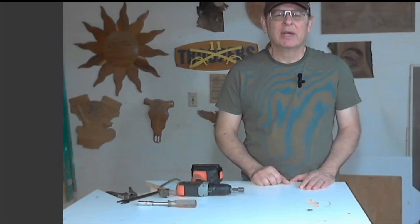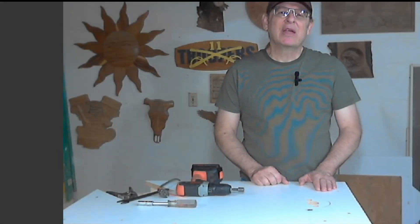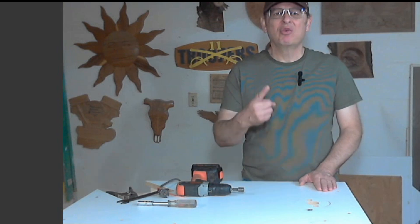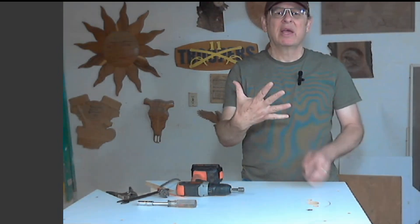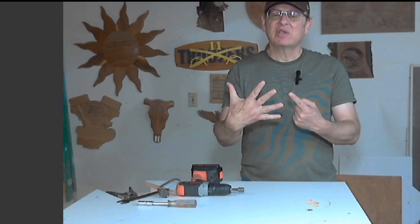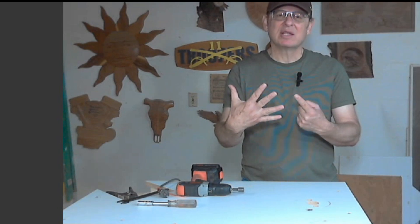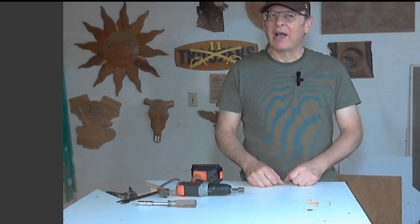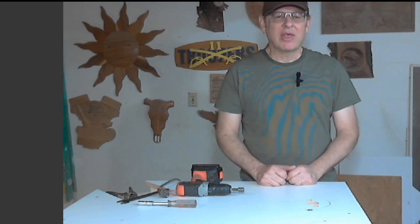Hey, I'm Rob. Back when I was in school, they taught us the five W's when you want to present information: who, what, when, where, why, and how — which is six, but how is not a W, so it's five. We're going to call it the five W's still. Let's check off that list. Who? I already said, hey, this is Rob. That one's covered.